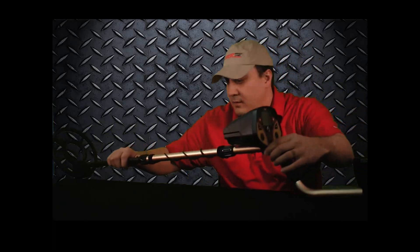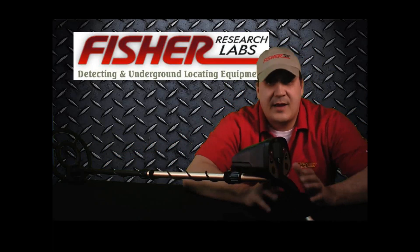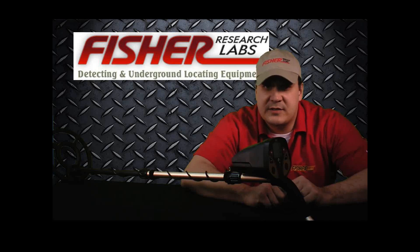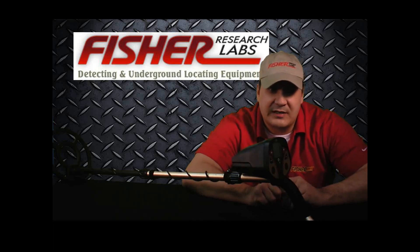As the question is usually what machine do you suggest for somebody who's just getting into this hobby, I'm going to talk about what I believe to be the best entry-level machine out there: the Fischer F2. Now you might ask yourself, what makes the Fischer F2 the best entry-level machine? Well, let me pose a question to you: what is the key lacking feature missing in most entry-level machines?